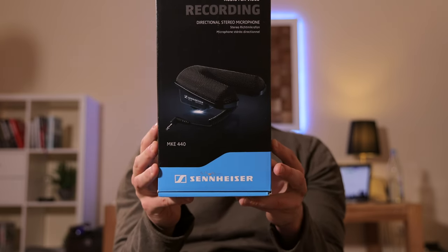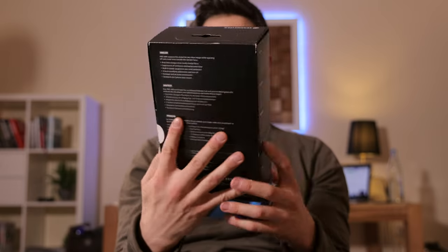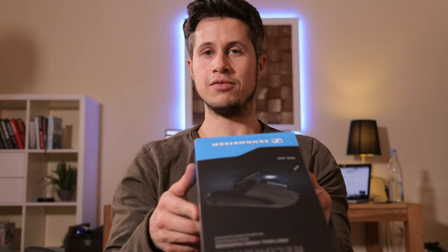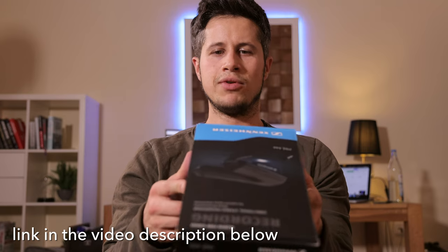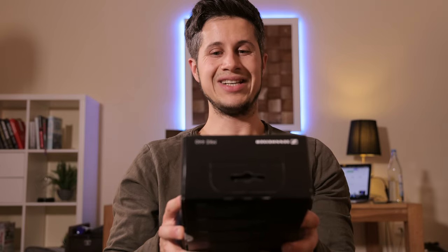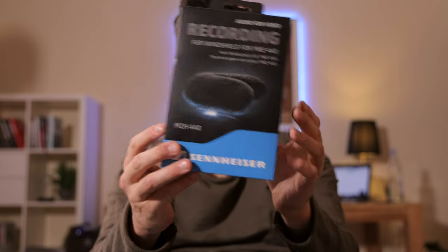That is the MKE 440, a directional stereo microphone for about 300–330 euros. I don't know how much it costs at the moment in the United States, but I will drop a link in the video description below. I'll spoiler now — I tested this microphone already for three weeks and I'm really impressed with it. And I got an accessory for it: a windshield for this microphone, about 50 bucks. It has a special shape, which is probably why it's more expensive than other windshields.